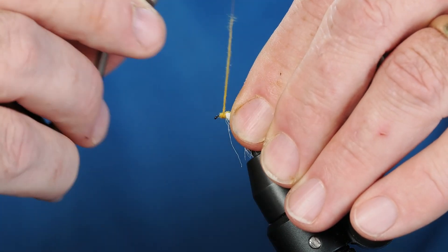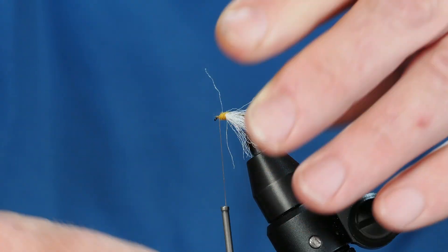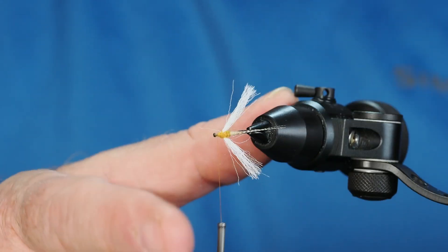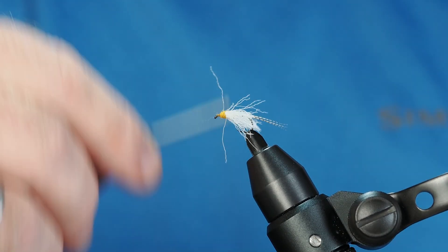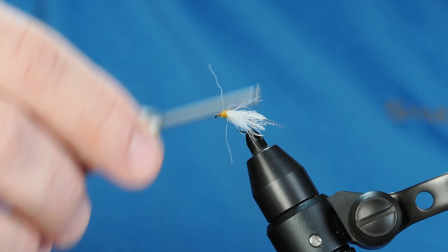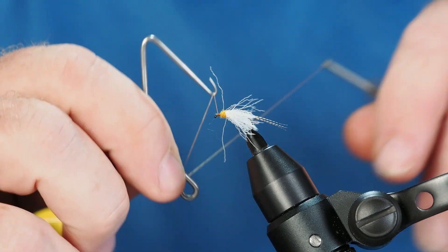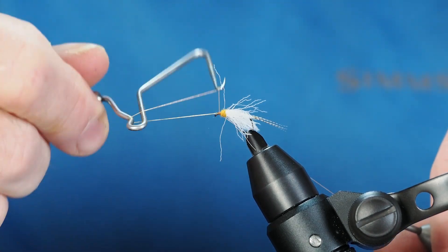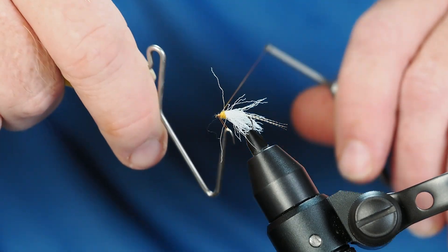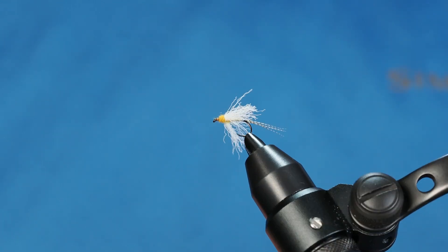The good thing about poly is you can really manhandle it — it's not going to break on you. We have a little bit of fixing to do but you're starting to get the point. From here I'll build up a tiny little head; I'm using the orange thread because it blends much nicer with this amber dubbing. Aside from trimming the wings, we're pretty much done. I'll give myself a little bit of extra thread and do a nice whip finish. When you're whip finishing you want to go from front to back so it gets a little thicker as it moves backwards. Make sure it's nice and tight and seated.